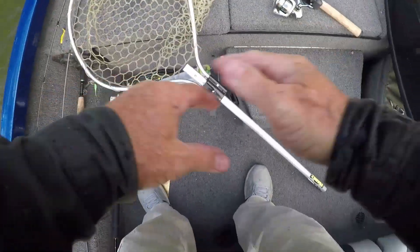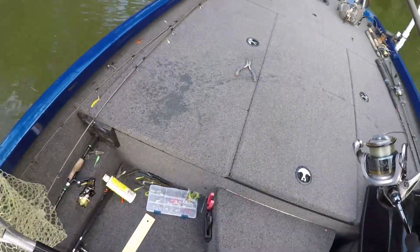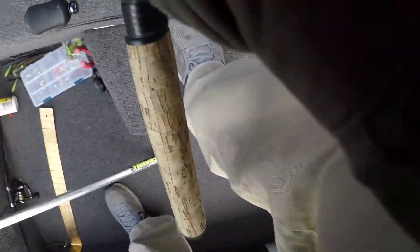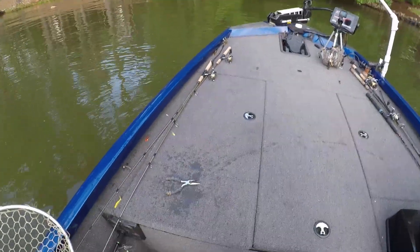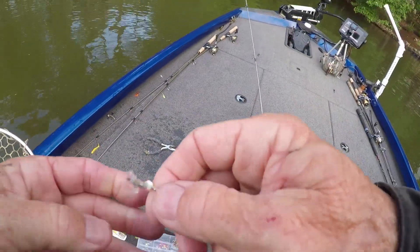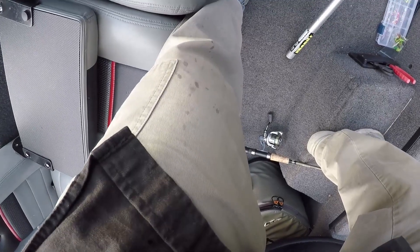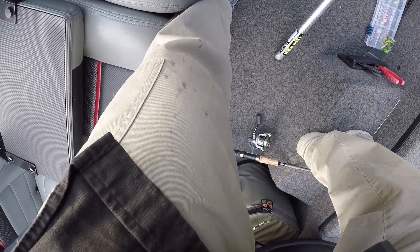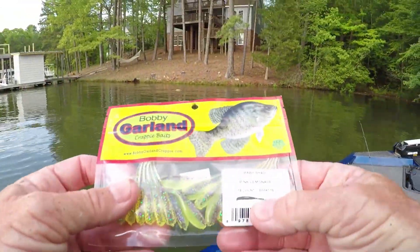Oops, about to fall in — aluminum boat is slick when you get your hands wet. If I don't get that slime off my hands I can't hold my reel handle, it just spins around. Lost my bait — that was a good color too, can't think of the name of it now. There's sirens — I hope they ain't hunting for me! I'm gonna share this color: it's pink lemonade.